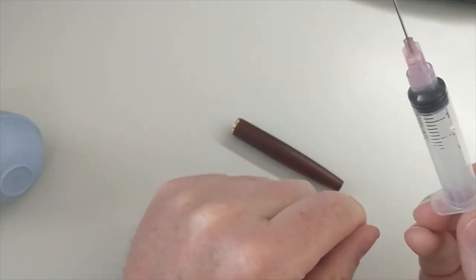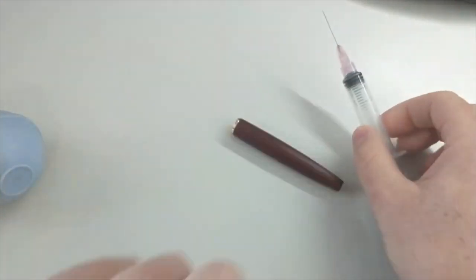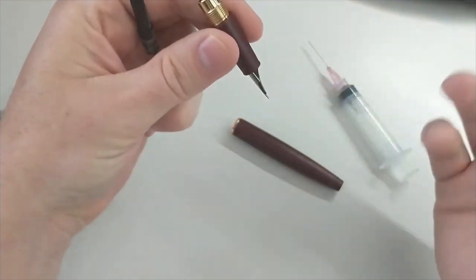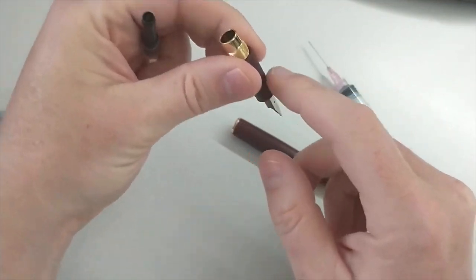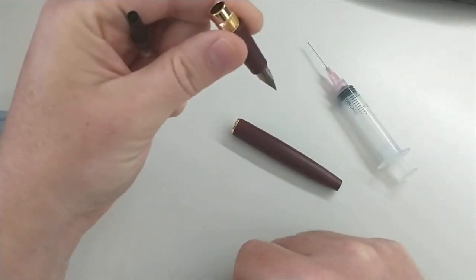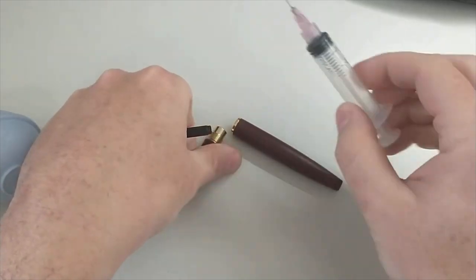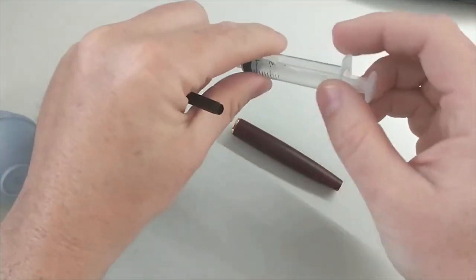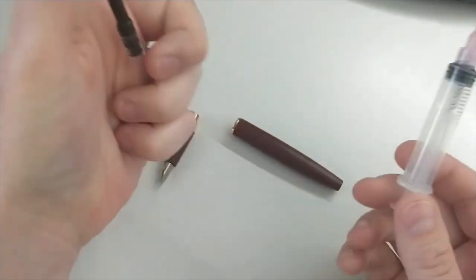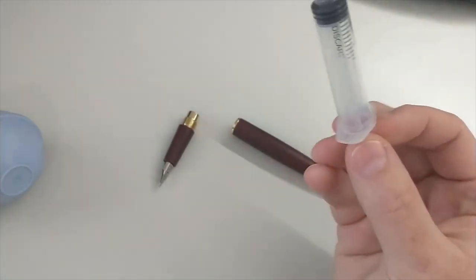Another thing to keep in mind is filling your pen. If you're just dipping it in the bottle, there is something to be concerned about with transferring anything on the pen into the bottle of ink and contaminating the whole bottle. Using a blunt syringe is easier to sanitize — so that's an idea as well. Big fan of the blunt syringe.